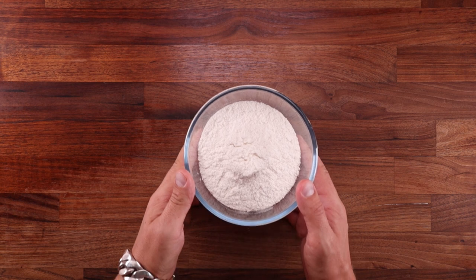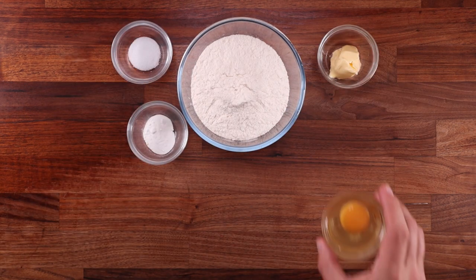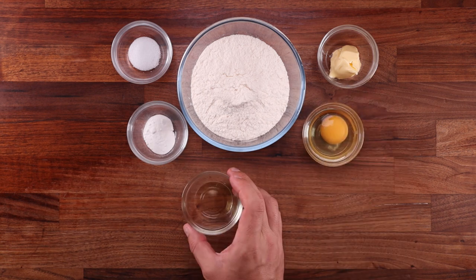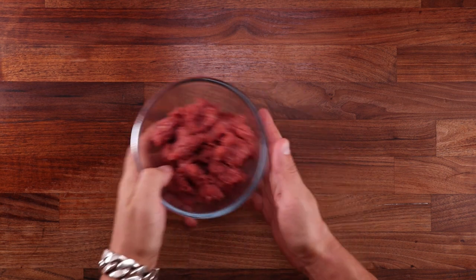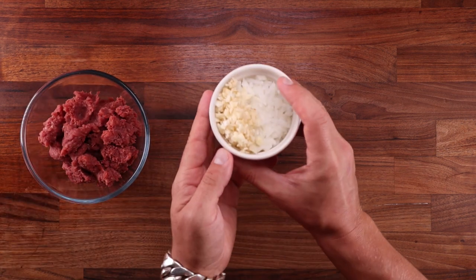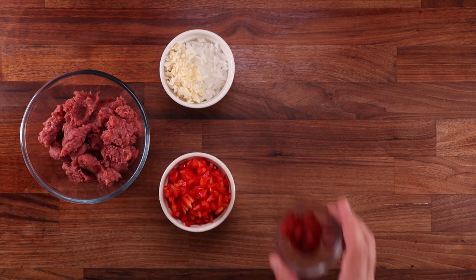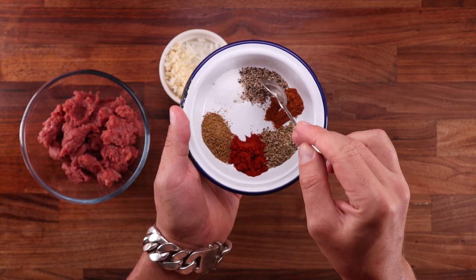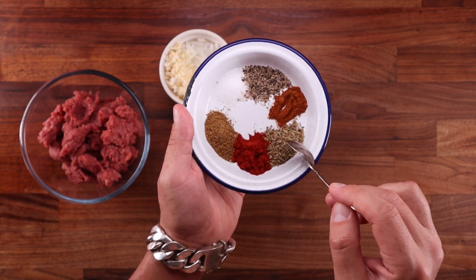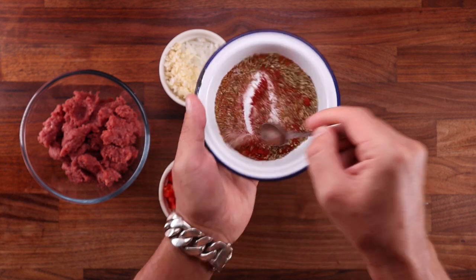For the dough we'll need some white flour — you can use all-purpose flour — salt, baking powder, some butter, an egg, a bit of vinegar, and a bit of water. For the beef filling we'll need some ground beef, a bit of onion and garlic finely chopped, some finely diced pepper, a little bit of tomato paste, and we'll make our own spice mix: salt, black pepper, cayenne pepper, oregano, paprika, and some ground cumin.